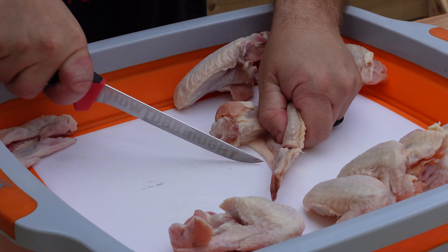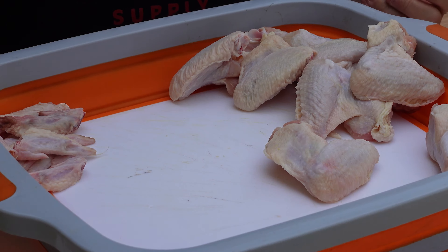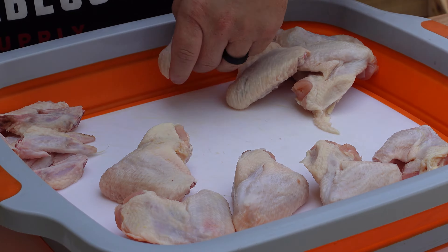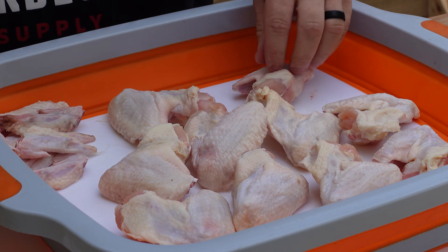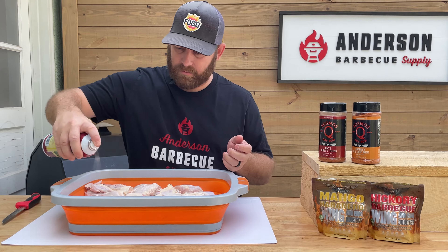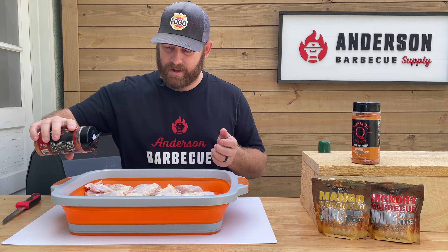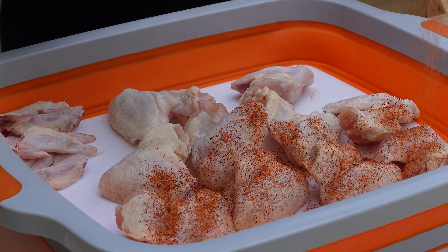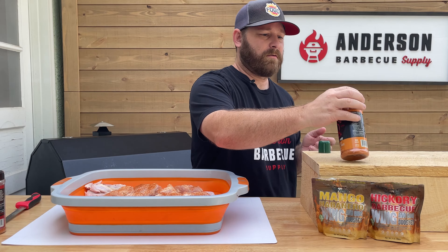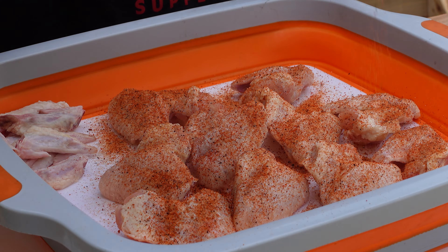I'm just going to cut off these little flappers as most people call them — some people really like them. Now that we've got that done, we're going to lay these out on my prep tub here, which is one of the nicest things I think we have. We're going to spray some duck fat as a binder, and then we're going to season these guys up and make it nice and simple. We've got our duck fat here — this is going to give us a little binder on top of these wings. Today we're going to be using Hot Dirty Bird as well as Honey Killer Bee, both from Cosmos.